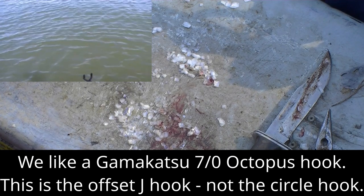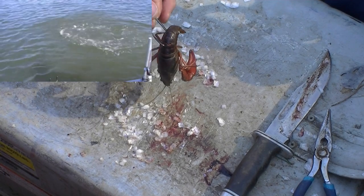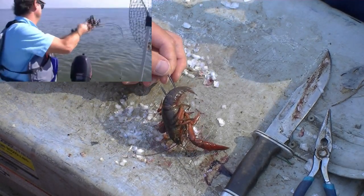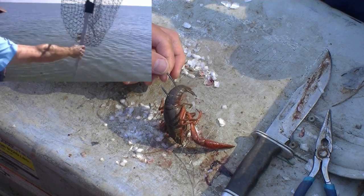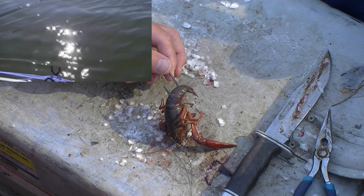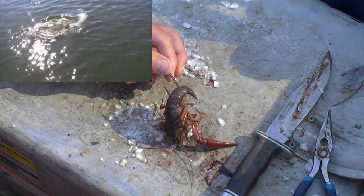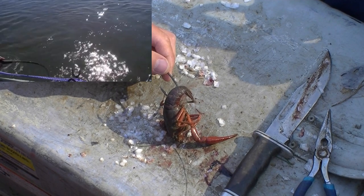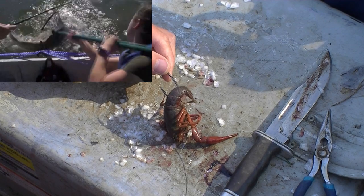Another important technique about how we fish these: when the bull redfish hits, we have the rod sitting in the rod holder with the drag loose. The reason the drag is loose is because we want to give the redfish the opportunity to run with it and to get the crawfish back into its pharyngeal teeth in the back of its throat. The redfish will crush the crawfish or crab back in its pharyngeal teeth and expose the hook much better than if you just try to set the hook in the mouth when you first get the bite.